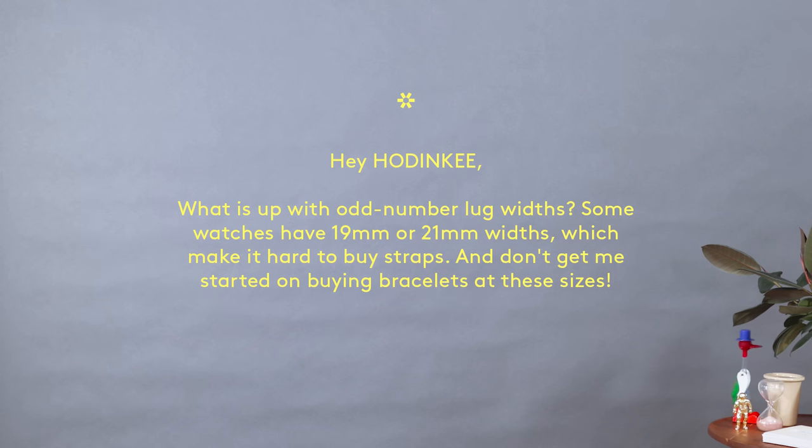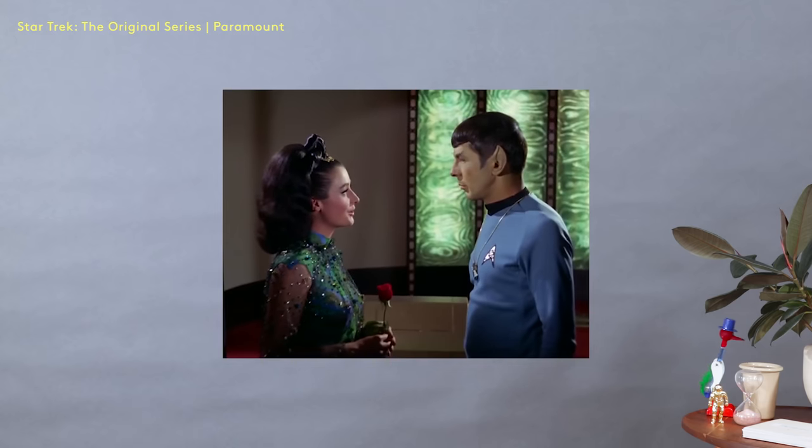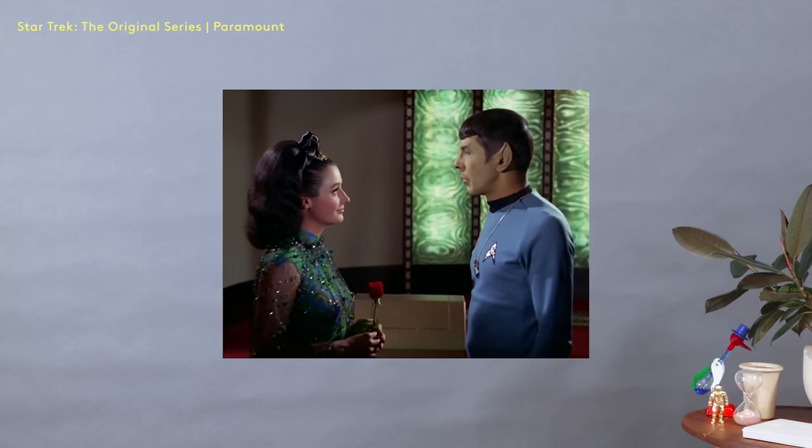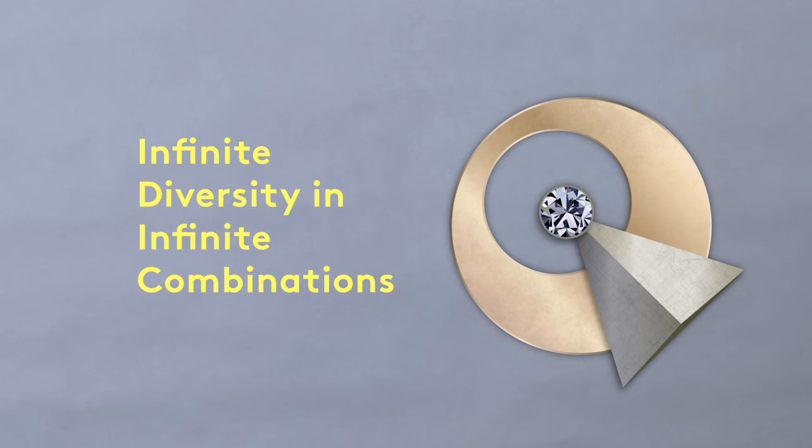Hey Hodinkee, what is up with odd-numbered lug widths? Some watches have 19-millimeter or 21-millimeter widths, which make it hard to buy straps — and don't get me started on buying bracelets at those sizes. You know, there's an old Star Trek original series episode in which science officer Spock is wearing his dress uniform, and he has a Vulcan emblem called the IDIC — Infinite Diversity in Infinite Combinations. Let us not despair at odd-numbered lug widths; let us rather celebrate the diversity that they offer us, the choice that they give us.